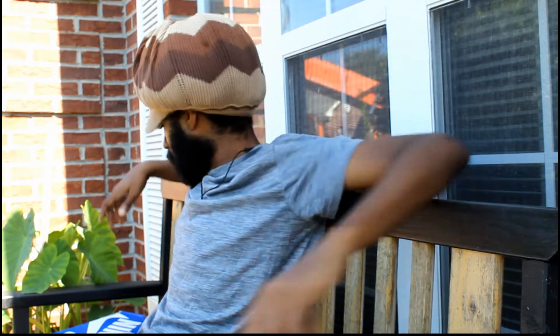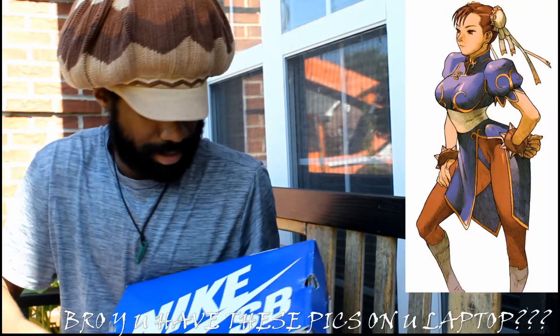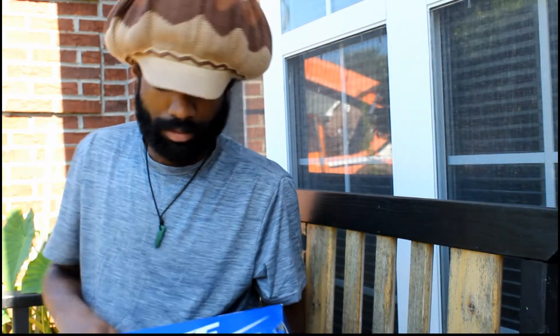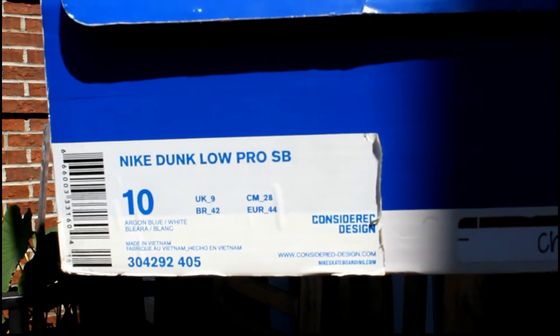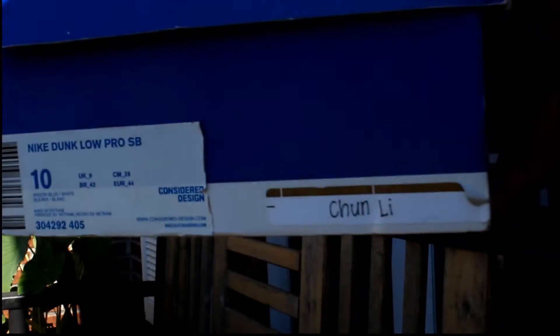You can't beat that. Of course, you know, the blue box era — gotta go crazy, gotta go stupid. Now I'm gonna show the box up close. Nike Dunk Low Pro SB, size 10, argon blue slash white.